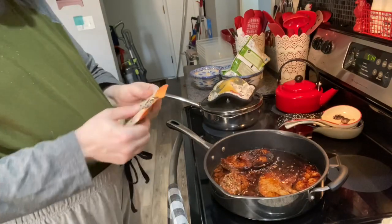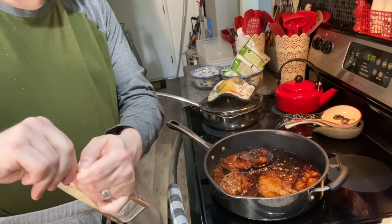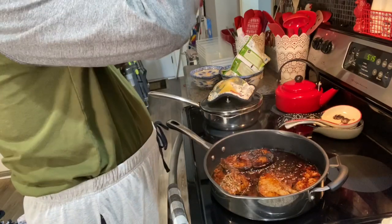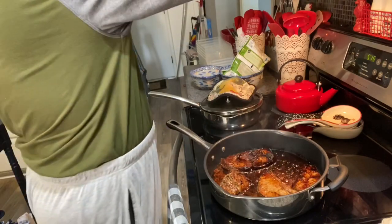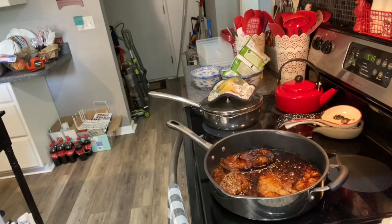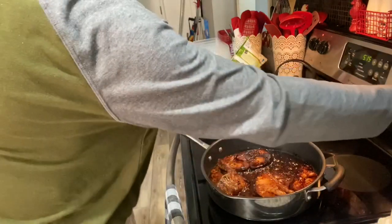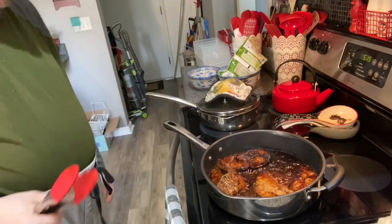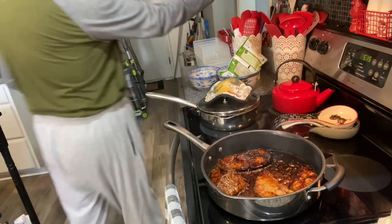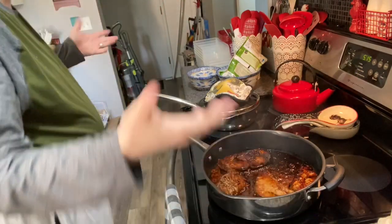I've done these microwave 90-second brown rice packets before. There was one time I accidentally forgot to poke the seal and it exploded inside my microwave — it was not a fun day. I had a good laugh over it but it was a little messy to clean up. I'm going to go ahead and turn this off because I think it's done. I am known for dirtying multiple plates.